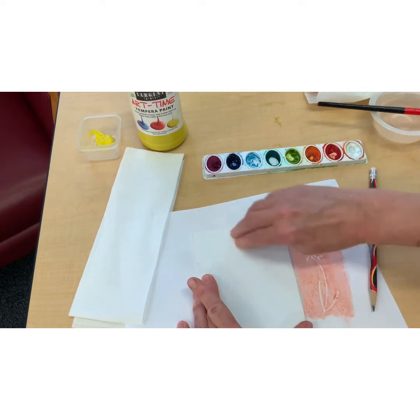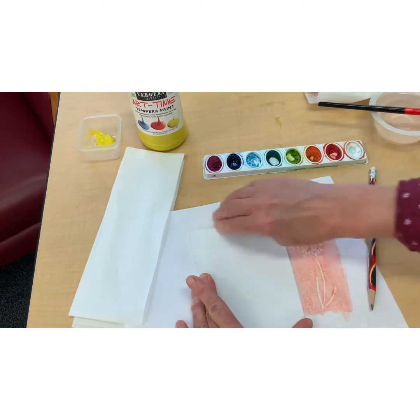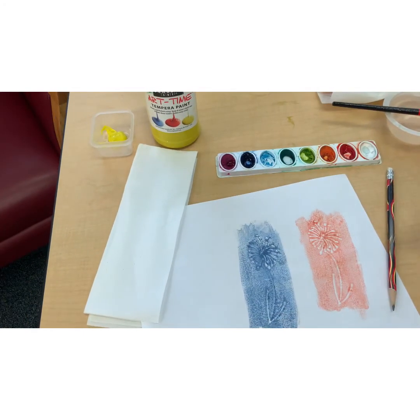You can try different ways of printing — paper on top, or foam on top. I think I like it better when the paper is on top, but here's something else you can do: two prints together.